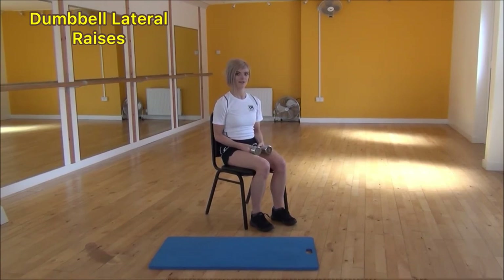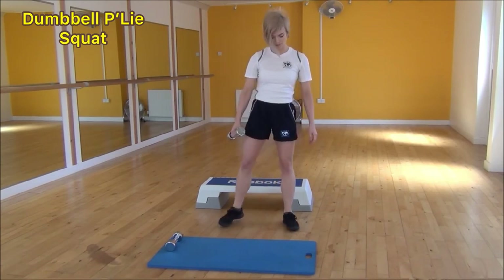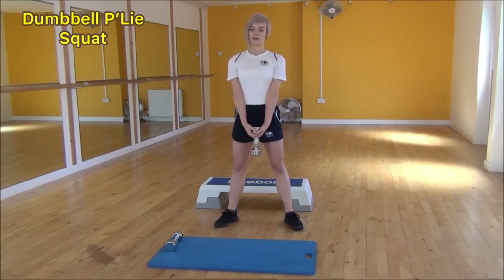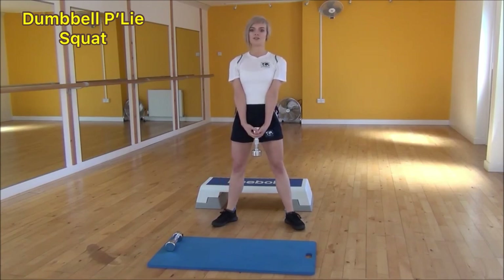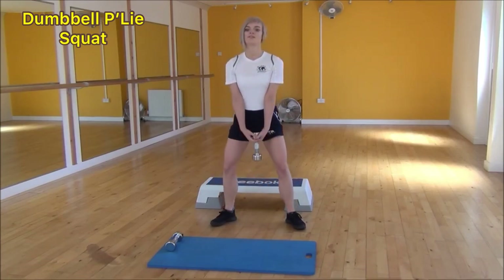And that's the lateral raises. The next exercise today is the Plie Squat. Start with your legs hip-width apart and your feet slightly out to the side. Take hold of the dumbbell with two hands, making sure your fingers are fully wrapped around it, and bring your arms tight into your body. Keep your chest up, weight onto your heels, drop down into your squat, then squeeze and lift into your glutes as you stand back up. Weight onto your heels, chest up, then squeeze and lift.